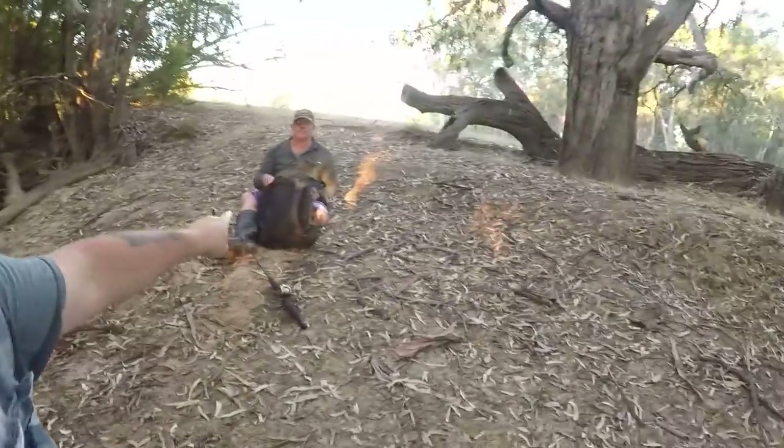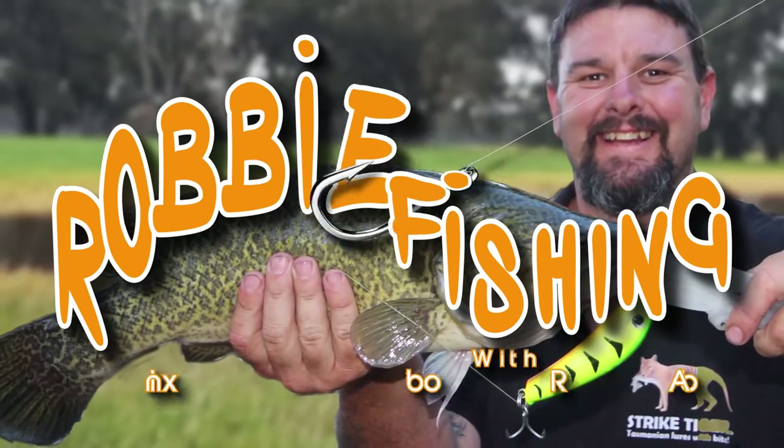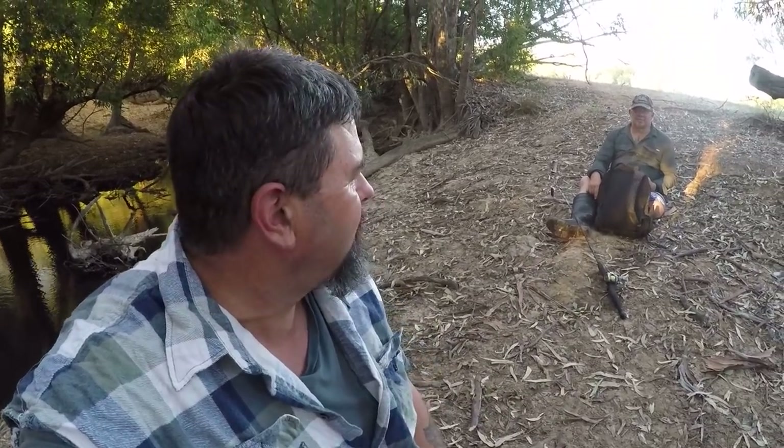I've just swapped from a diving hard body to a surface lure as I watch the setting sun, because tonight I've come out fishing with the one and only Andrew Gunn. G'day folks, I'm fishing with Andrew Gunn tonight, we're chasing Murray Cod. Andrew's never caught one on a surface lure before, so hopefully we can change that tonight. It's been a hot day, the breeze is picking up — I've just got that feeling in my tummy that we're going to catch something.